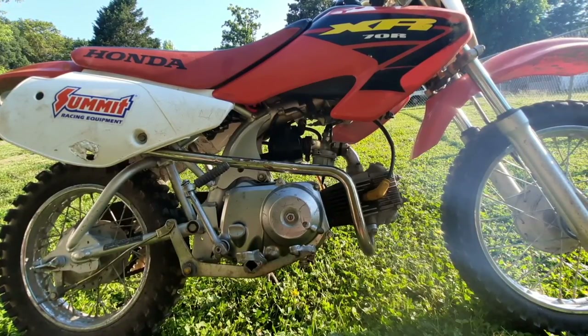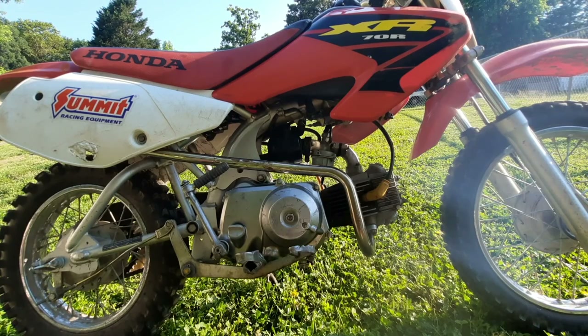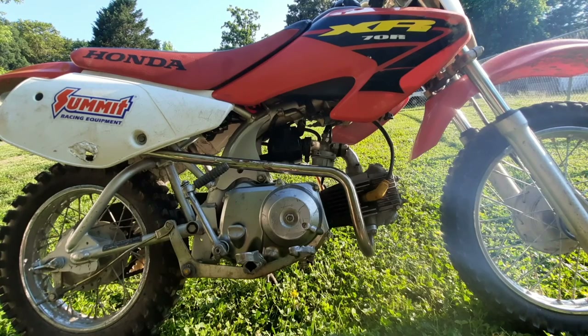I'll try to leave some links in the description to eBay where I got the Tusk top end gasket set — it's very cheap and very affordable. This job is pretty easy and doesn't really take a whole lot, so hopefully you don't have any issues like I did, but if you ever need to rebuild one of these, the timing process is pretty simple and easy enough to do. Thanks for watching guys and I'll catch you in the next one.